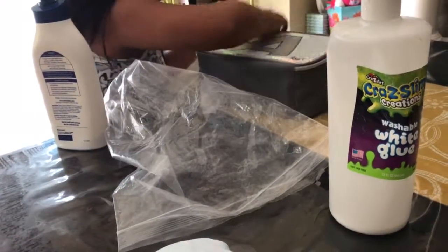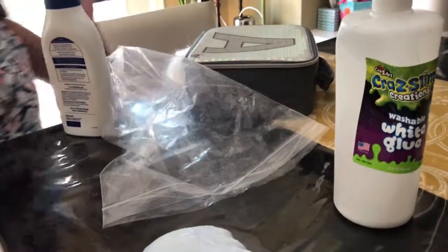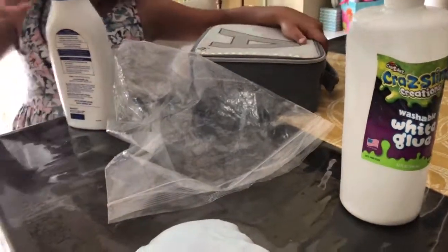Isha helped me make that glossy slime. Okay, bye bye!